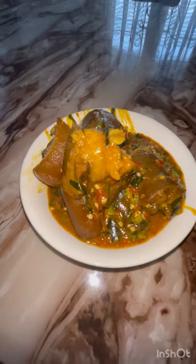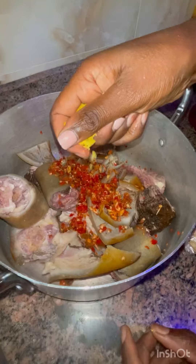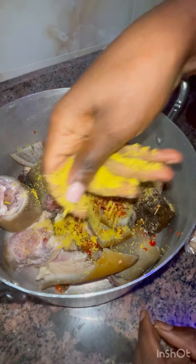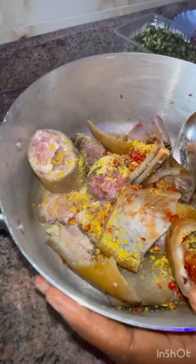Hi beautiful people, welcome to my channel! Today I'm going to be showing how I made my obono and okra soup, so stay tuned. In my pot I have my washed meats, then I go in with my blended pepper, ginger, garlic, and onions, and I also season with my seasoning plate.